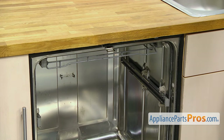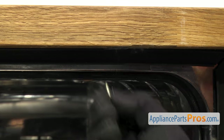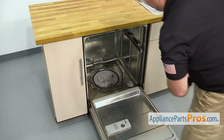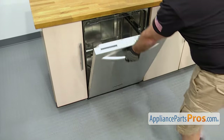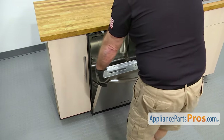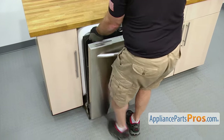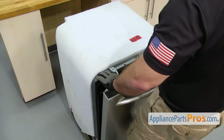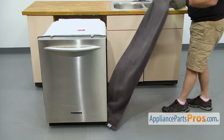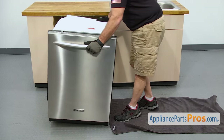Now that we have everything off, we can use the Phillips screwdriver to take out the screws that hold the dishwasher to the countertop. Once you have the screws out, we're going to lift up on the door and use it to carefully pull the dishwasher out of the cabinets. Once you have it started, you can grab the frame and pull it out the rest of the way. Once you have the dishwasher out, we're going to lay it on the right side. We're going to put a towel down so we don't damage the floor, and then carefully lay it on its side.